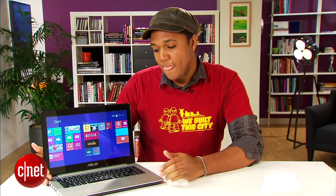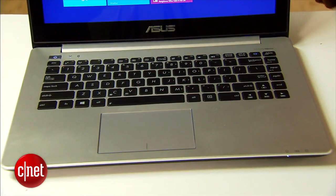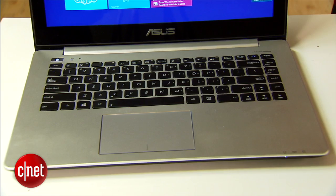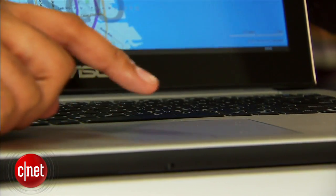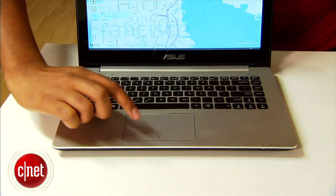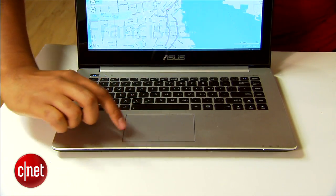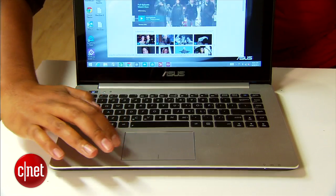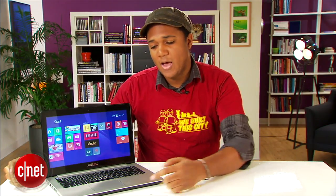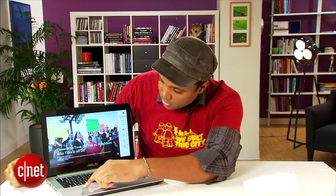Let's talk about the keyboard and trackpad. Because it's a 14-inch machine, you've got a lot of space — the keyboard and the trackpad are both nice and wide and spacious. Unfortunately, the trackpad isn't super accurate. There are a lot of gestures baked in to get you more familiar with Windows 8, like swiping in from the left to switch between apps. But it isn't too accurate — as I try to track around, it doesn't always catch my gestures, and that can be kind of annoying.